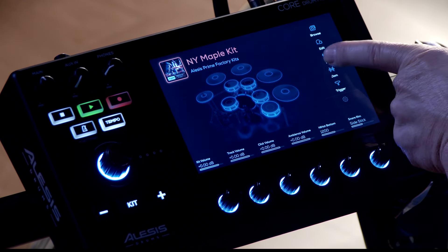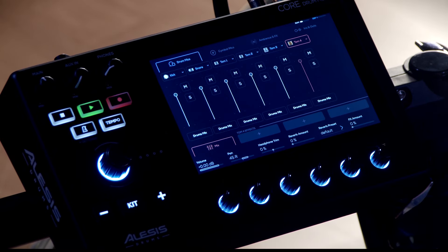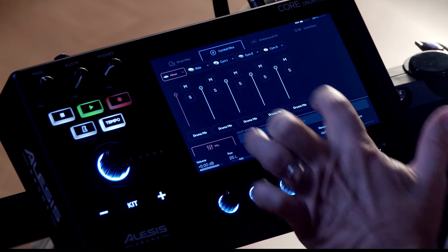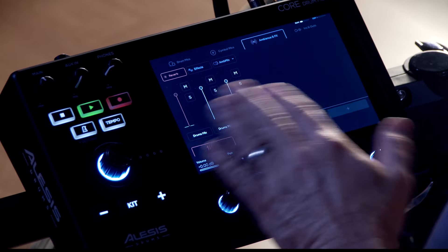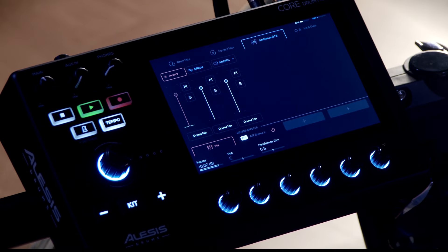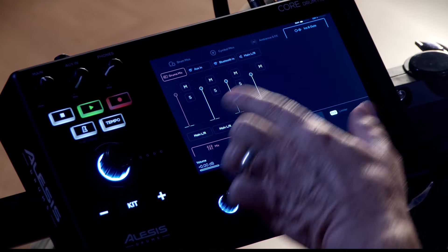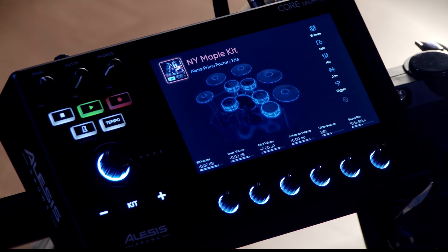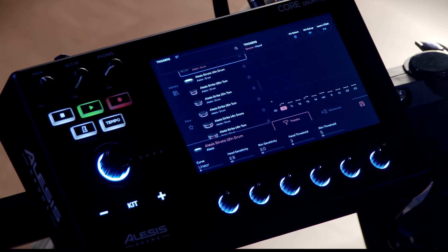Now let's take a look at the mixer section. In this section, you can choose any of the drums and use the faders to adjust the volume. You can also select cymbal mics to do the same with your cymbals. This is where you can also access the effects. If you're playing with backing tracks and need to balance your kit with either Bluetooth or auxiliary input, this is the section where you do that. The jam section is where you can load your own tracks to play along with, and the trigger section is where you can do a deep dive into editing the heads.